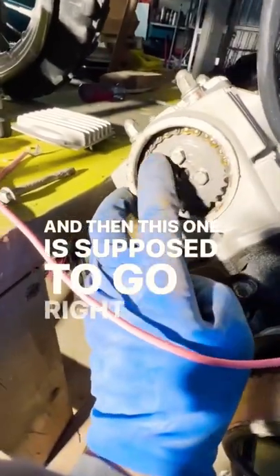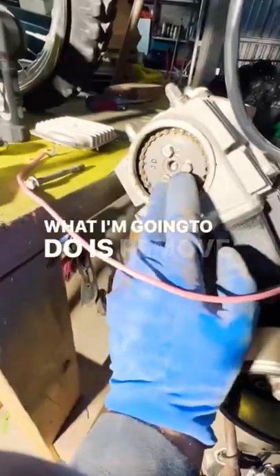The timing is off. This timing mark is supposed to go right there, and then this one is supposed to go right here with these little notches.